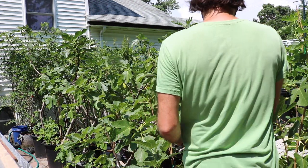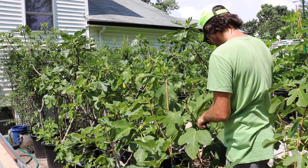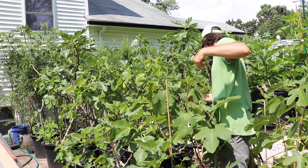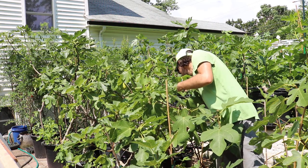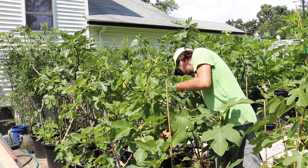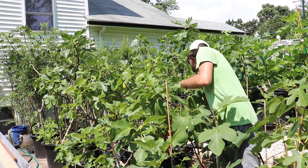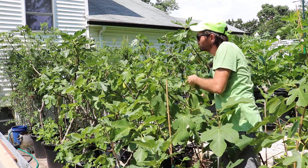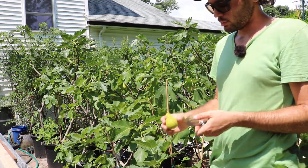So then the last fig here is the Dottato. Got to find it. Here it is. I would rather prefer to let this ripen longer, but it is what it is.